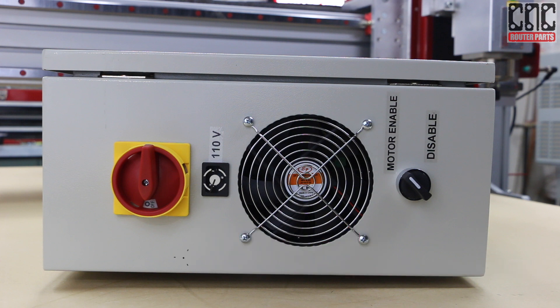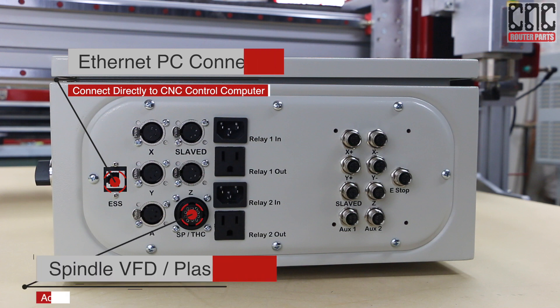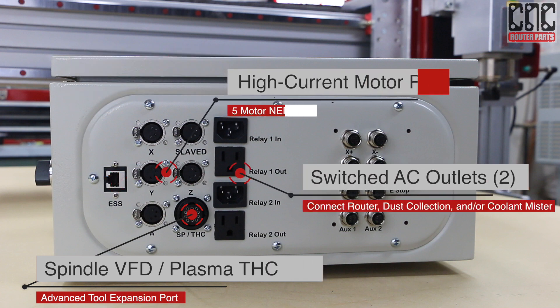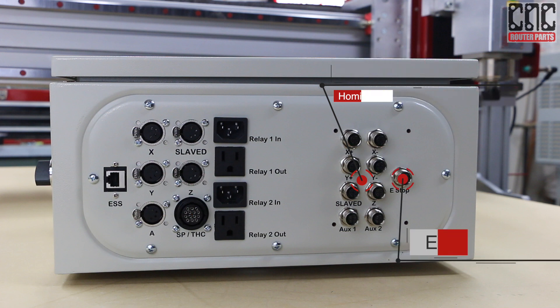Moving around to the primary panel, there are a number of ports to be aware of, starting with the Ethernet port. This is where the CNC control computer is connected and feeds this industrial controller a steady stream of spindle RPM commands, relay activation, and of course movement data, which this controller will use to generate high current stepper motor signals and communicate back inputs such as the homing limit switches and the emergency stop.